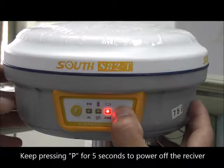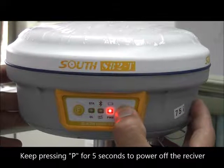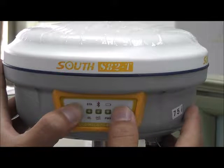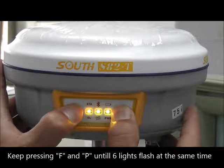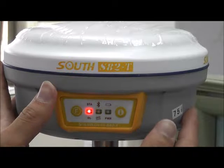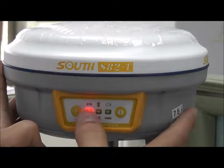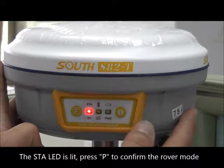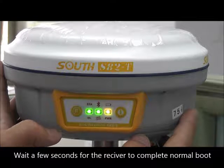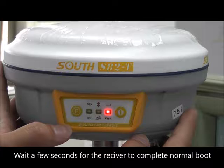Keep pressing P for 5 seconds to power off the receiver. Then keep pressing F and P until 6 lights flash at the same time. When the station LED is lit, press P to confirm the rover mode. Wait a few seconds for the receiver to complete normal boot.